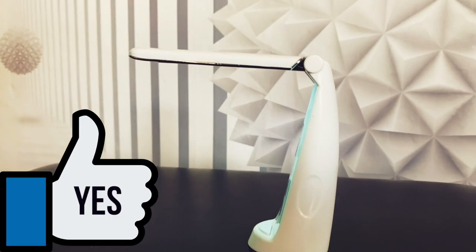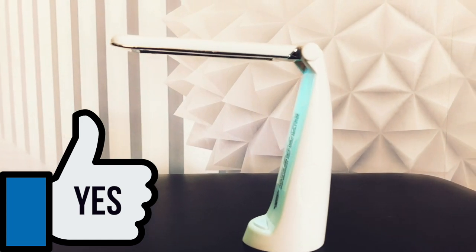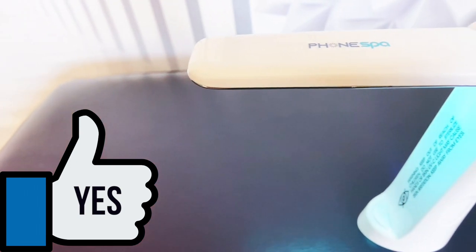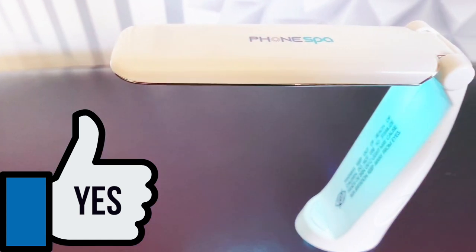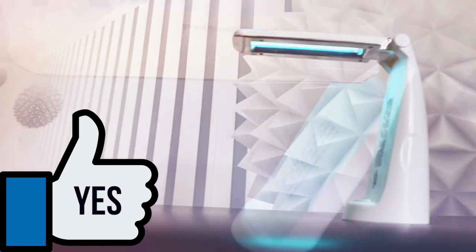Honestly though, this is still a great purchase. It's only $10 US currency at Walmart right now. For that price I can't complain too much for what it offers. If you research other portable disinfecting wands, they cost from $20 to $150 US currency. So yeah, you be the judge of that.